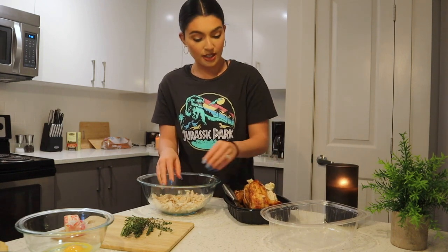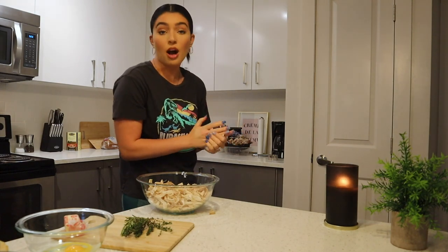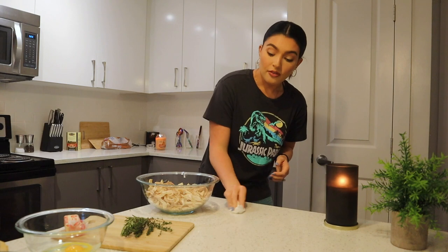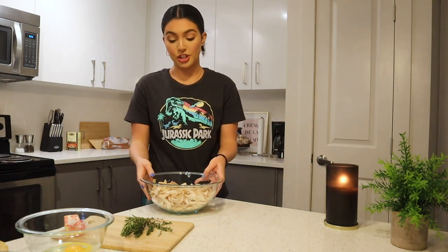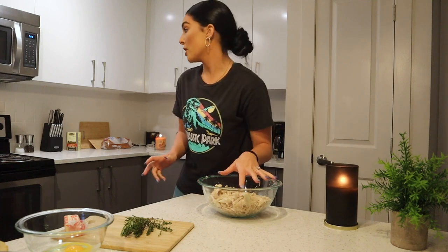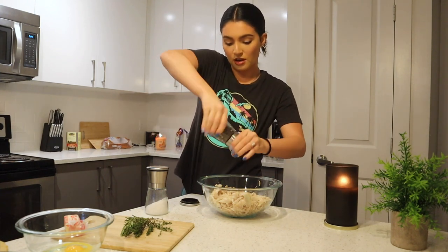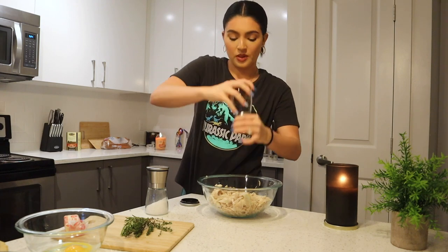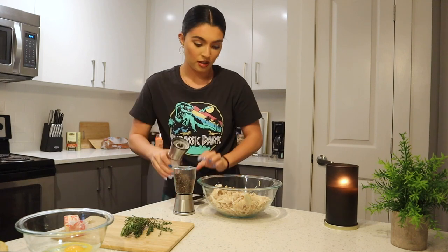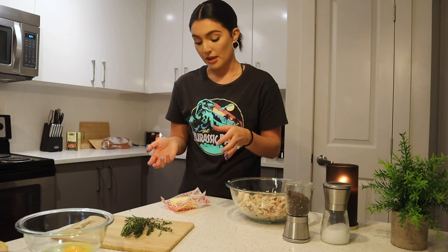My cat smells this rotisserie chicken and wants it bad, but no. Always save the bones from the chicken and make your own chicken stock — I'll put them in a Ziploc in the freezer, and whenever I'm making a soup I can flavor it with that chicken. Now in the bowl we want to do salt and pepper. The main thing is to season every layer of this dish. I always prefer freshly ground pepper — it has so much more flavor. We're going to add a couple tablespoons of butter, melt it in the microwave.